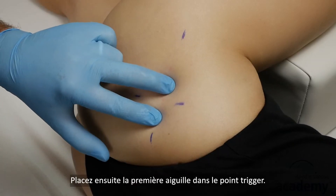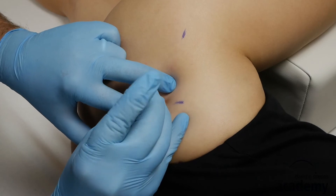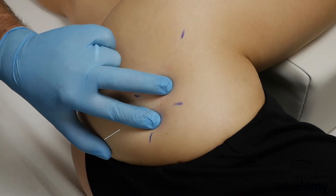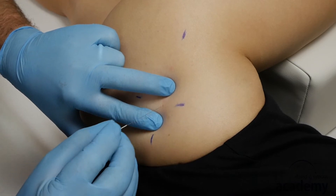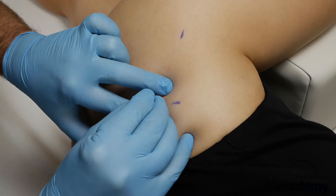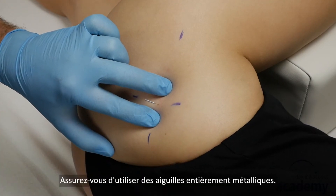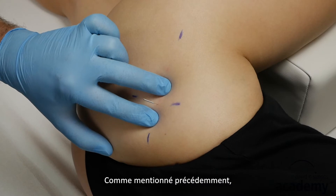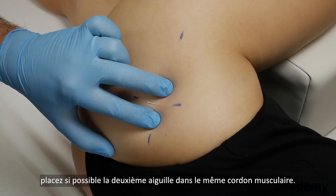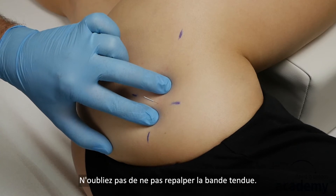Place the first needle into the trigger point. Be sure to use full metal needles. Then place the second needle into the same taut band if possible. Remember not to re-palpate the taut band after inserting the first needle.